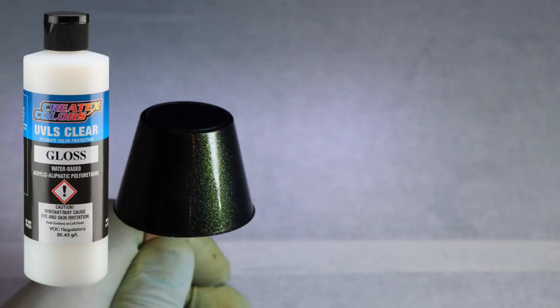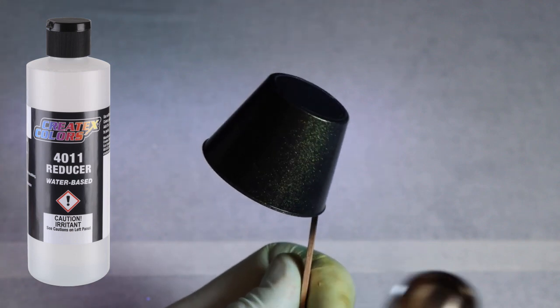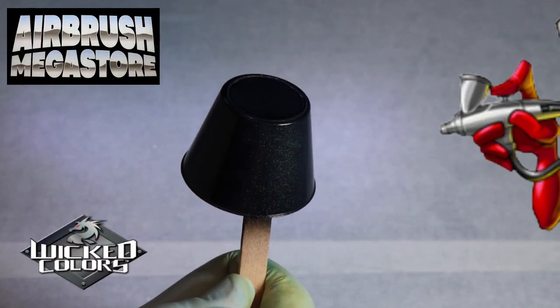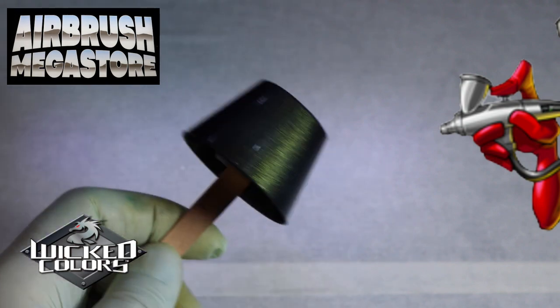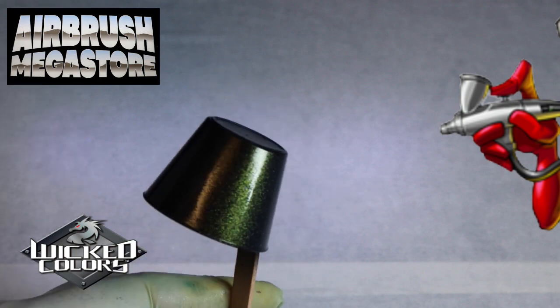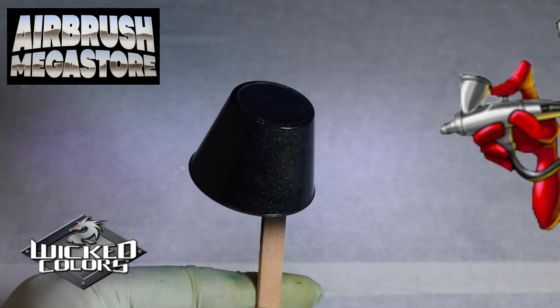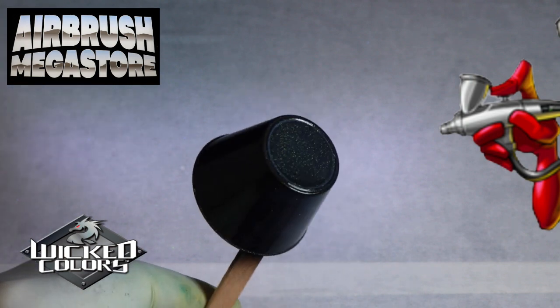We added 20% of the 4050 UVLS gloss to the paint for volume and 10% of the 4011 reducer. As with all paints, it is wise to dry each coat with circulating air, like a fan or a hairdryer on cool between each coat. Do not use heat. Best tip sizes for airbrushes are 0.35 and 0.5, and for spray guns and mini spray guns, 0.8, 1 mil, 1.2, and 1.3 mil.